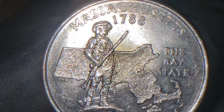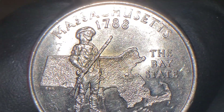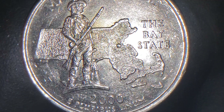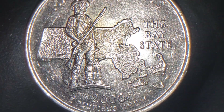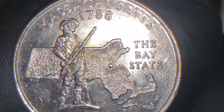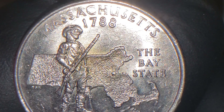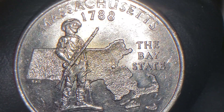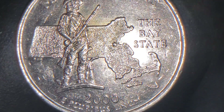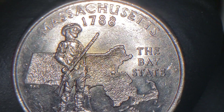I've checked a lot of these quarters — came across a lot of Massachusetts quarters, but I haven't been able to find something interesting until now. This would be your 2000-P Massachusetts U.S. Quarter reverse side. This is what your normal mint looks like on the reverse.